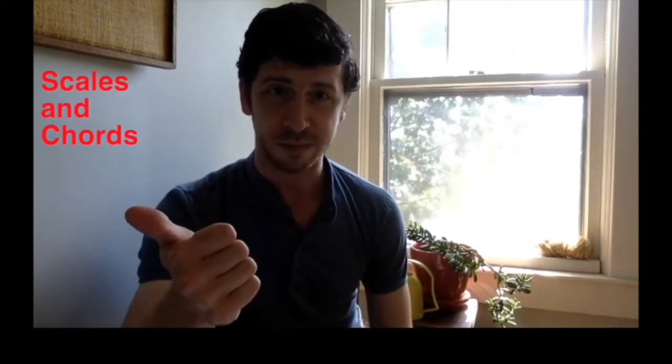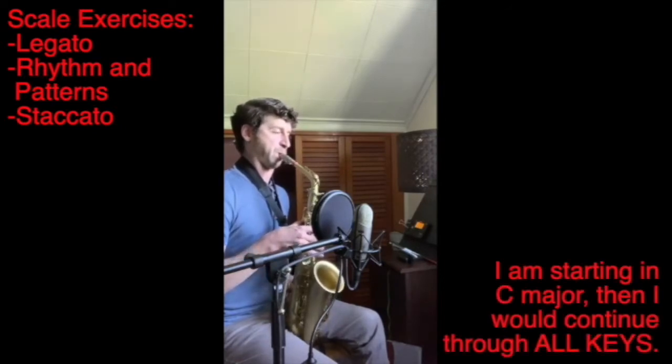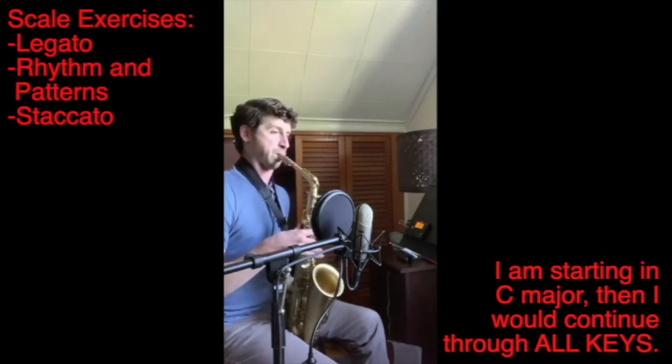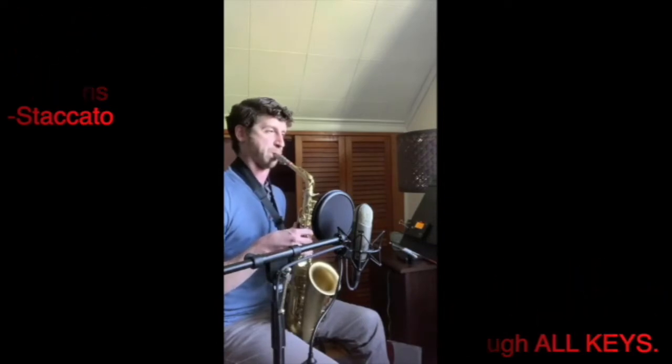Currently, during this particular summer of 2020 when I'm making this video, my scale regimen involves a legato scale, a rhythm scale, and a staccato scale. Here's a quick example of my current scale study. Did I mention you should play your scales in all keys? All keys. Trust me.